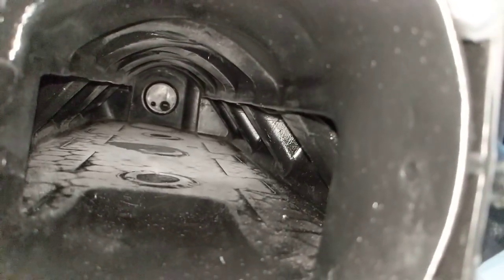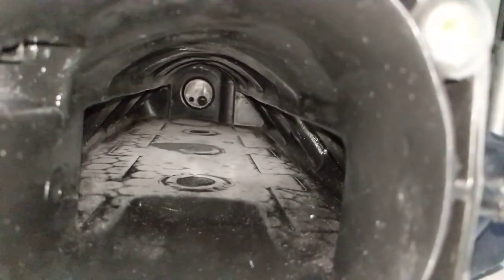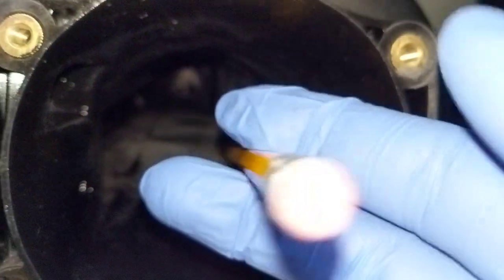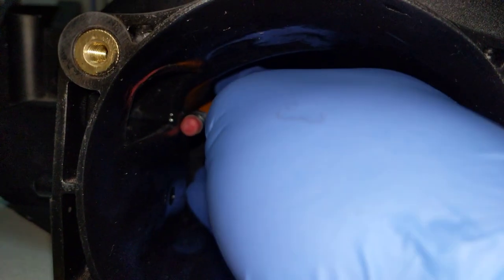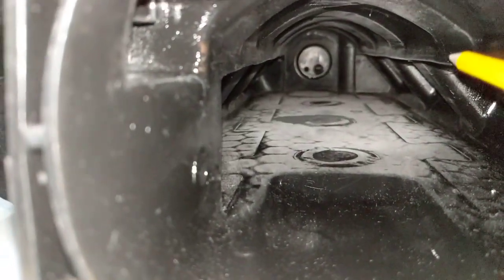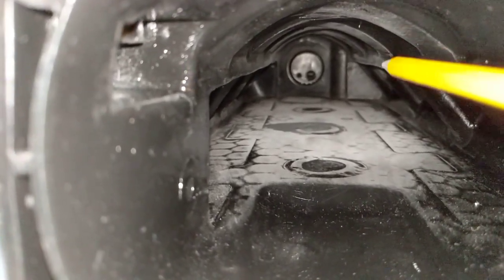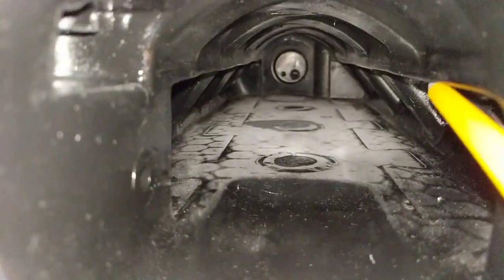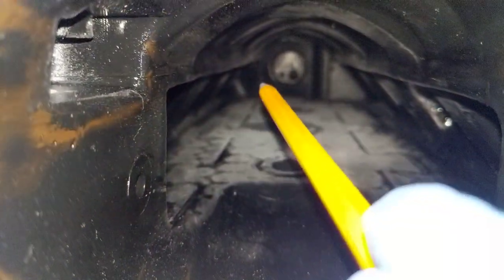Some companies or people that port these intakes use what's called radius rods or bars. They're kind of rods that go along this edge right here and run along these edges — because it's a sharp edge, having the rod there helps the air go over it smoothly.